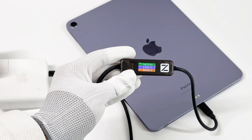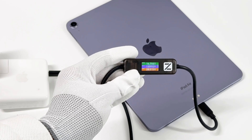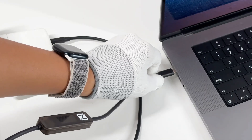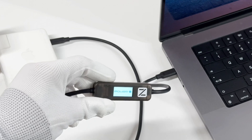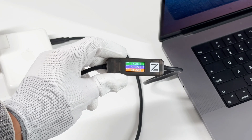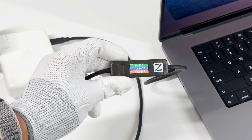Then, use the Apple 67W charger to charge the iPad Air 5. The power can be around 30W and it can trigger 15V. We also put this cable between the Apple 140W charger and the 16-inch MacBook Pro 2021. Since it's connected to the USB-C board, it can only trigger PD 3.0, and the power can only reach around 90W.